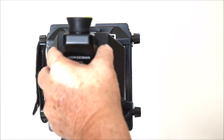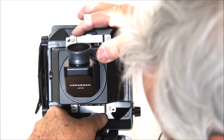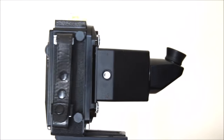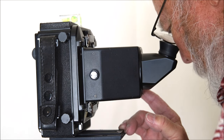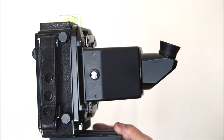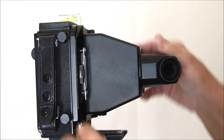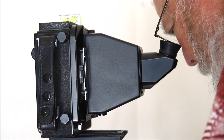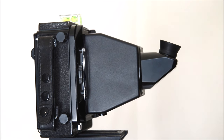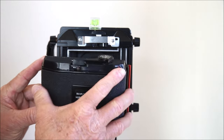Lock that down and we're good to go. With our reflex finder attached, one of the things I really like is that I don't have to use the dark cloth — it's nice and bright, easy to focus. If I need to shoot vertical, the back rotates — you just rotate it and lock it in place. Then you just rotate the reflex finder top and now we're in a vertical position. With the reflex finder, everything is the proper orientation: the top is at the top and the bottom's at the bottom. Really a handy tool.